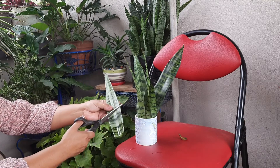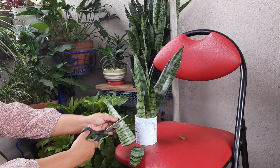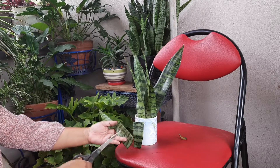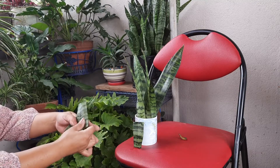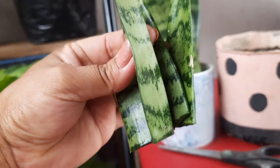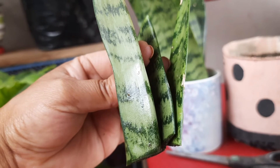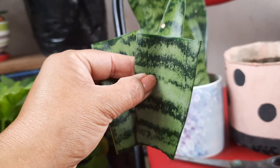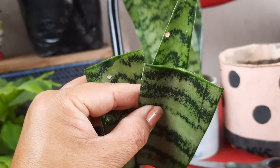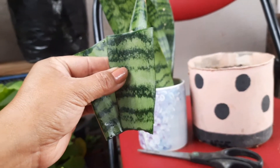The cut is made at a 45 degree angle. It is important to keep the leaf straight and ensure the root end of the leaf is kept correctly oriented — the root of the leaf goes straight in at the top of the soil.